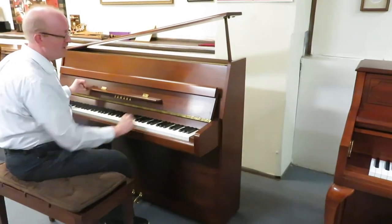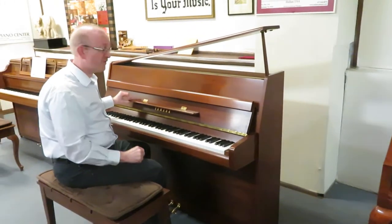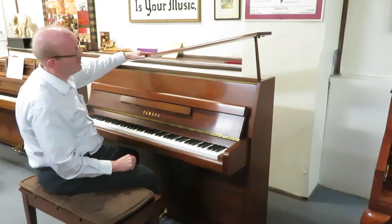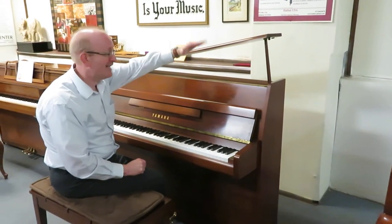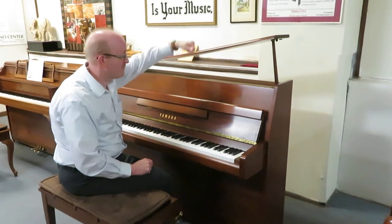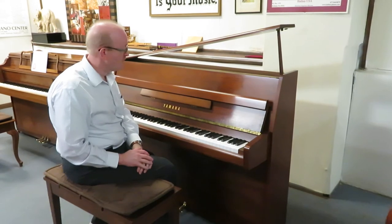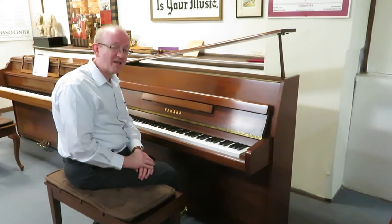You have a little flip-down music rack that you see often on professional studio upright pianos. This one also has a top that simulates a grand piano lid, so it comes up this way rather than flipping over the other way. And you have the matching bench that comes with it — it's a fantastic piano.